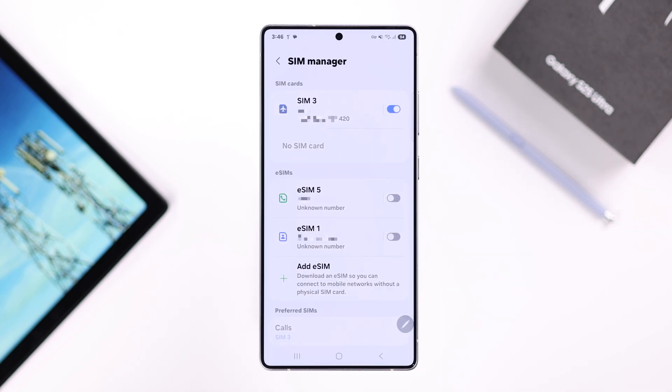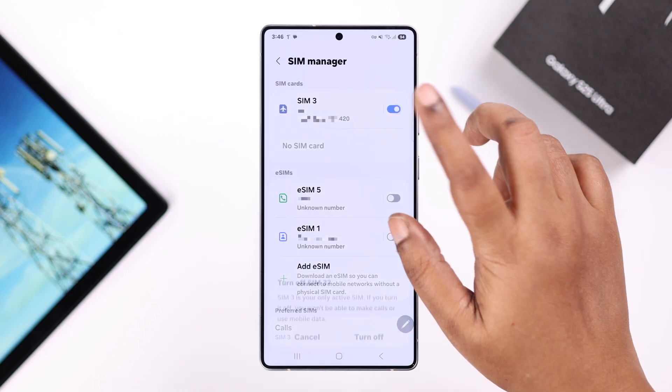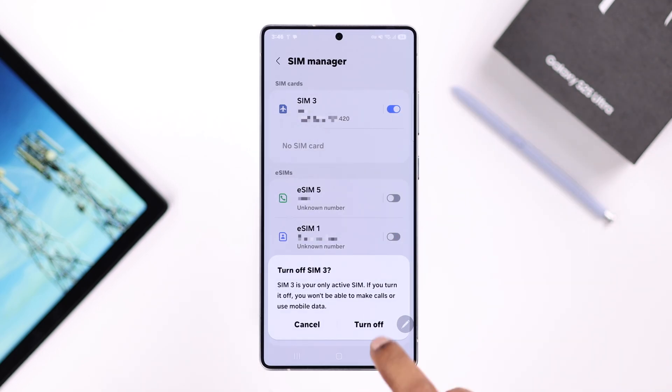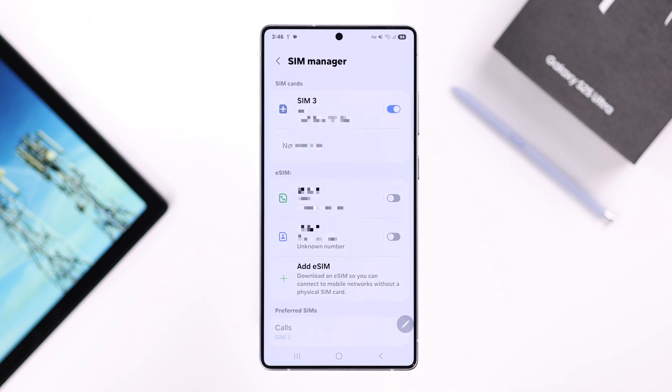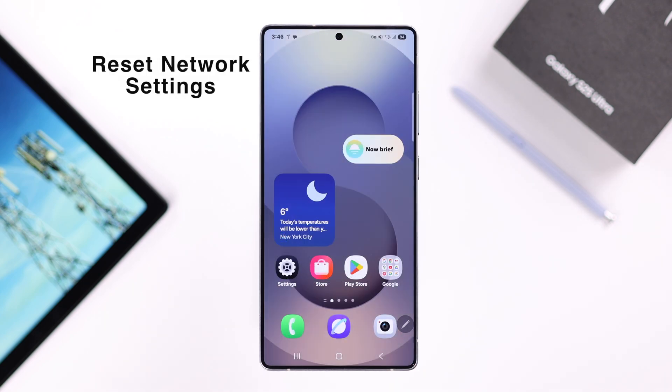Whatever SIM you're using — physical or eSIM — go ahead and turn it off. From the pop-up, tap on Turn Off. After a few seconds, simply turn it back on once again.